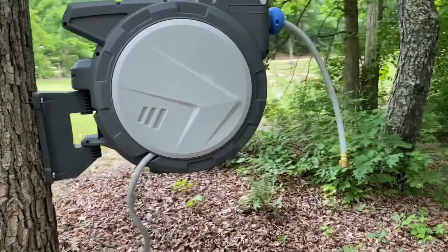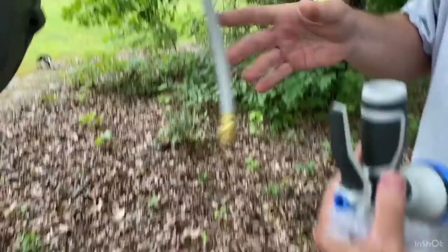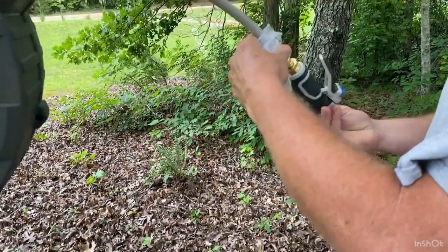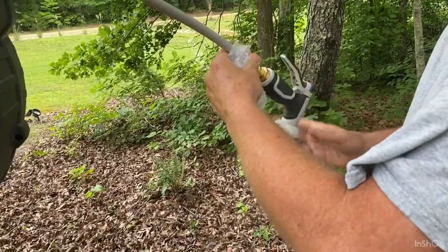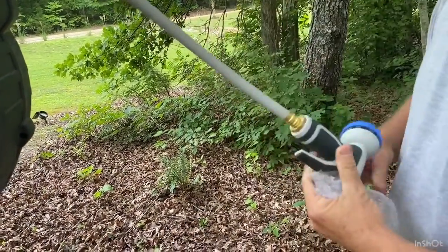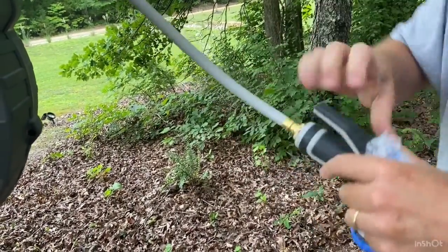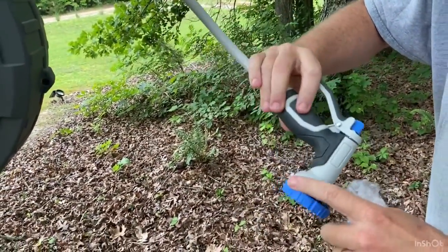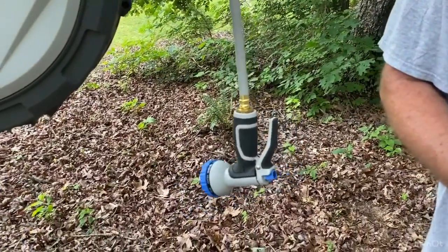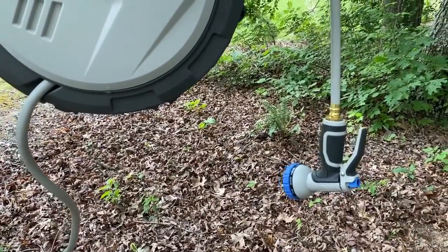I'll show you the sprayer on the end of the hose. If you don't like this one, you can certainly add another because it's just a standard fitting with a washer — like any other sprayer. You could even attach a garden sprayer to leave out for a while. It's got 10 different settings. So far so good — let's show you how it looks when it's working.